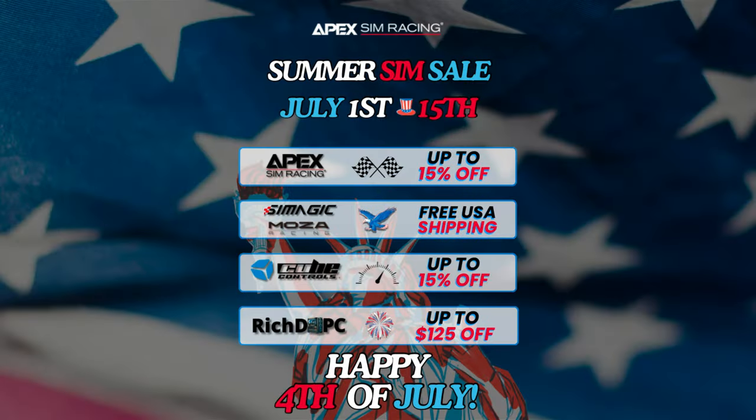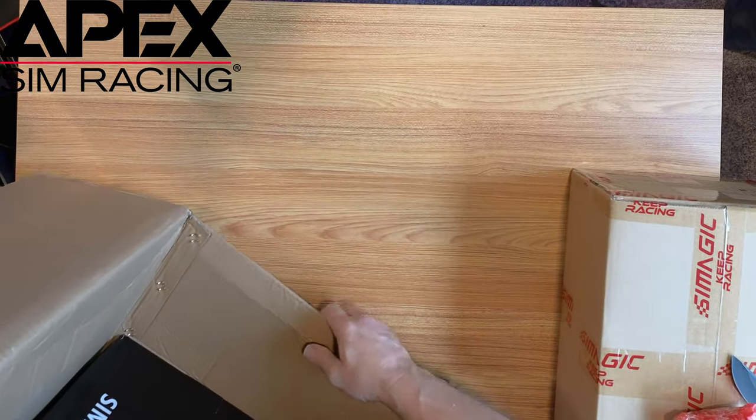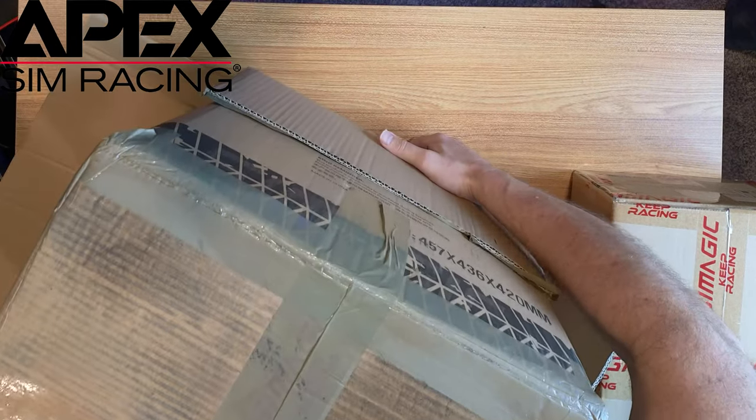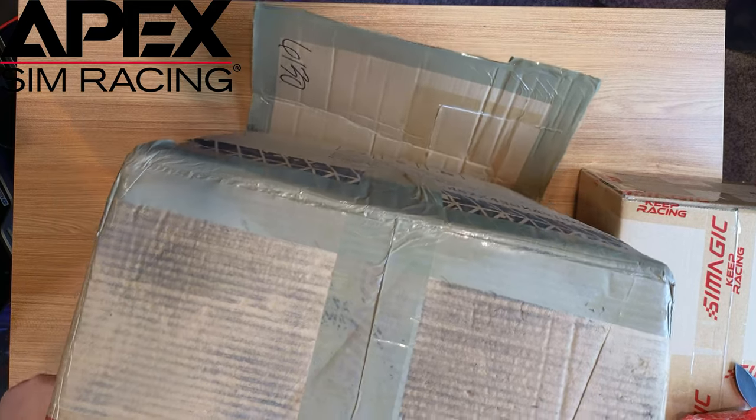Apex Racing is the one that sells a lot of this stuff. There's another one called Sim Shop. I'm not an affiliate with Sim Shop, but I have bought from them and they're a great group of people there in Dallas. But Apex is also another great group of people, and that I do have an affiliate for.